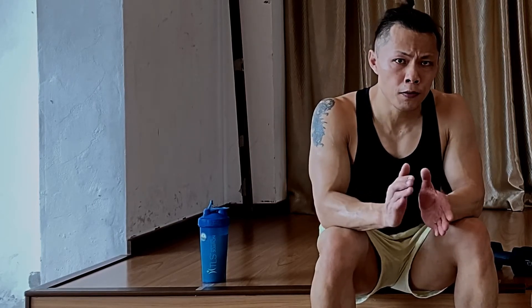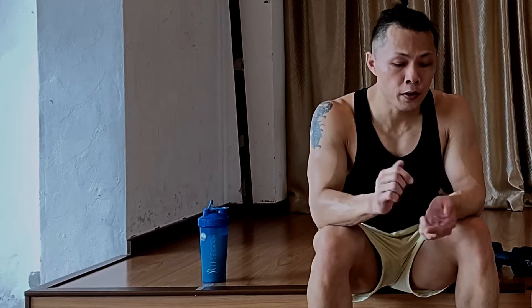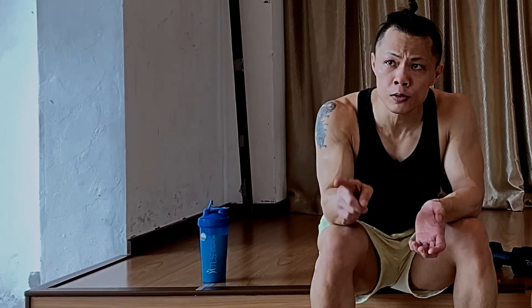You are actually practicing your forearm the whole day, and further push it with the weights which you use in the gym or at home or anywhere which you can find a dumbbell or a plate to use as your forearm exercise.